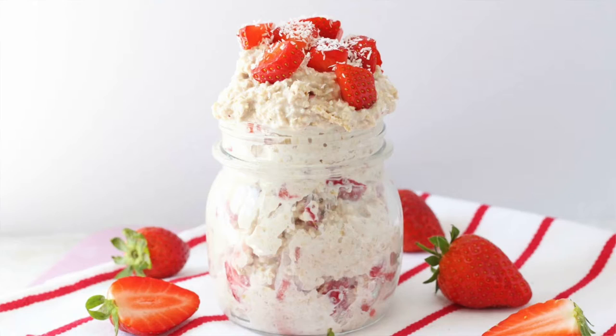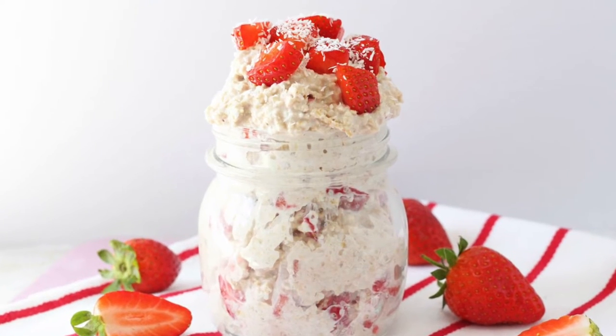Overnight oats have been all over the internet for the past few years and a couple of months ago I shared one of my favorite versions with you, which was a banana and chocolate recipe. Today I thought I'd share another version, which is these strawberry shortcake overnight oats.